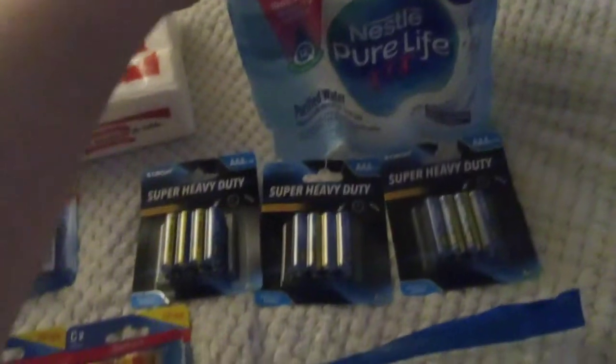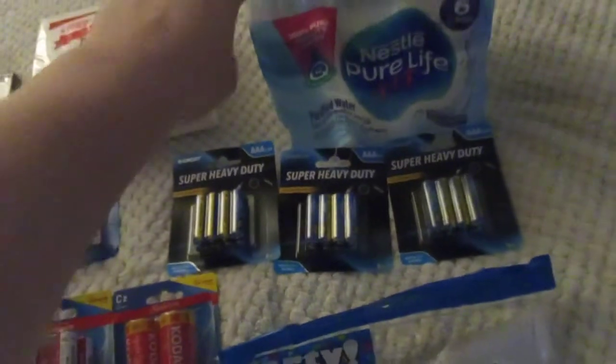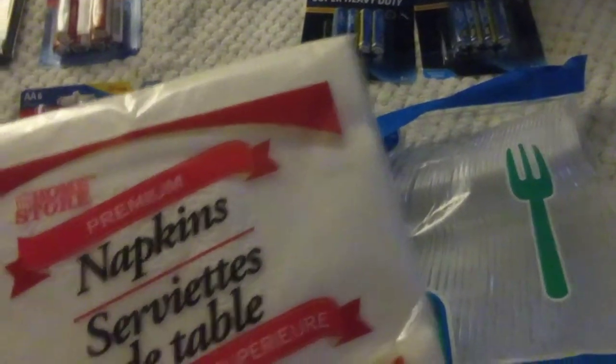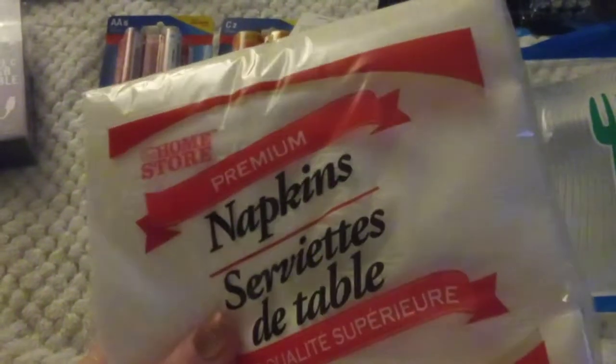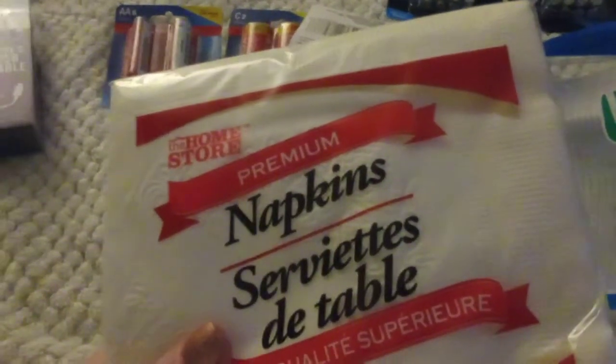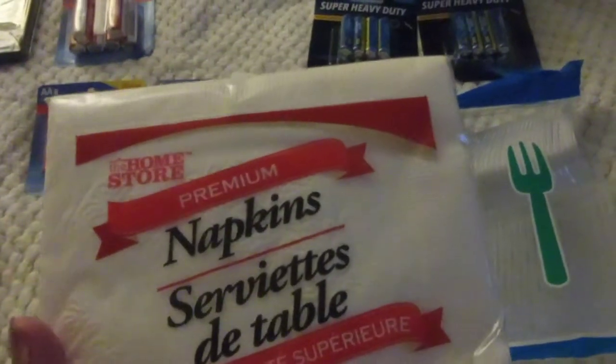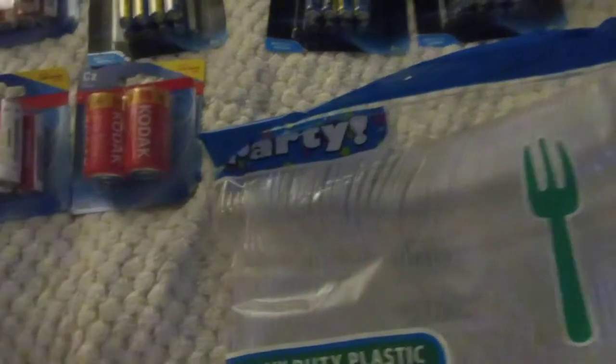I got another thing of Nestle Pure Life Water — you get six bottles for a dollar. These napkins, I love them. They're compared to the Dixie brand — the fancy ones that are like $3 a pack for this size. Or you can get a pack of 50 of these for a dollar. I prefer to get them at Dollar Tree because you just wipe your mouth and throw them away.